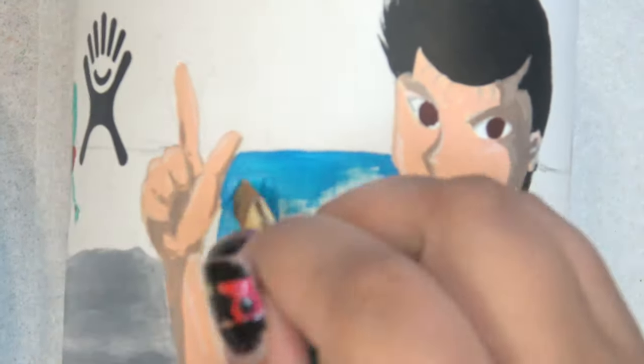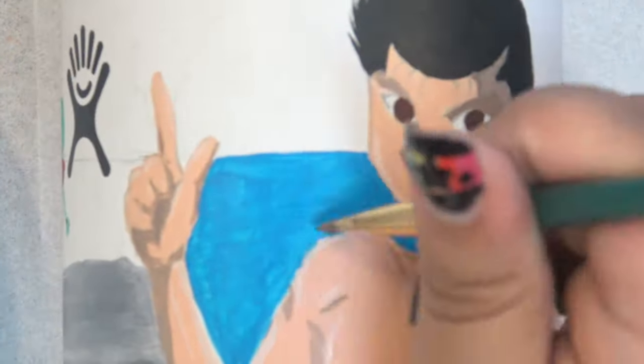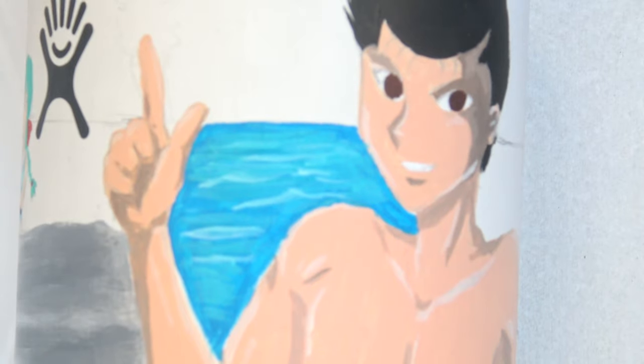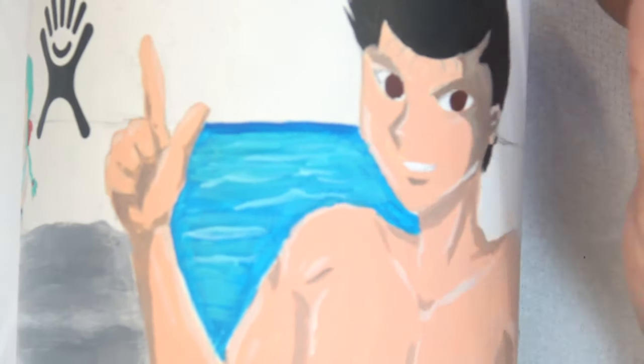Once all the characters are painted — and yes, Hiei does have the coolest swim trunks, I can't help it, he's my favorite character so he deserves the coolest clothes — it's time to move on to the background, which was pretty tedious in its own way. The characters were tedious too, but the background was a whole different level.